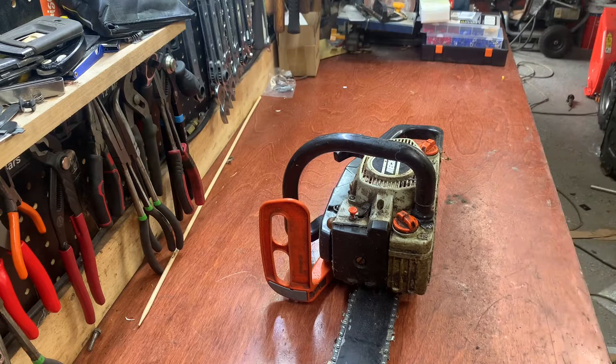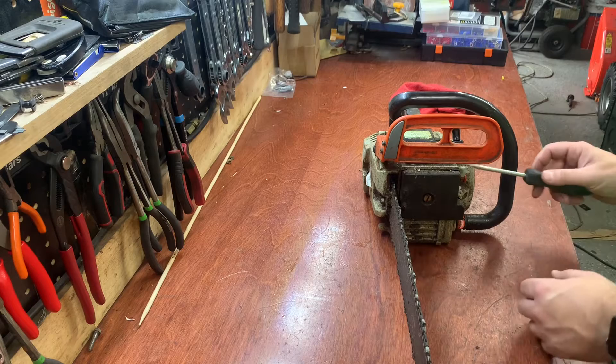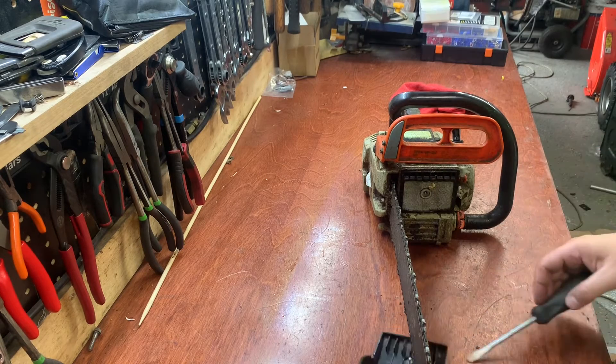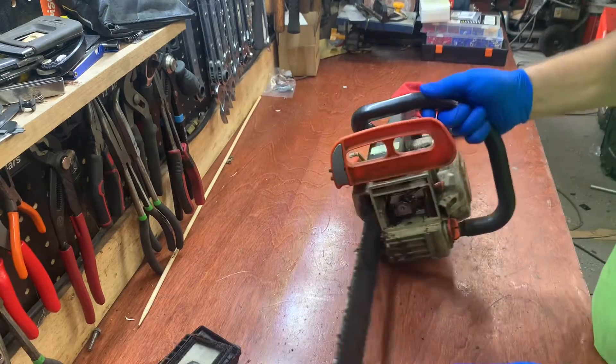First thing I've got to do is take off the air box cover, then the air filter, and there's our carburetor.